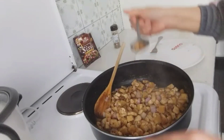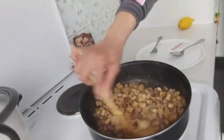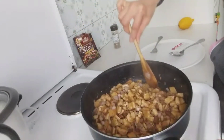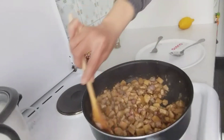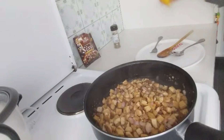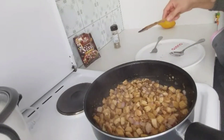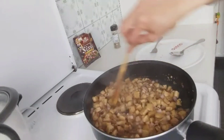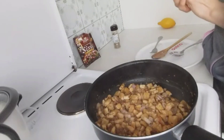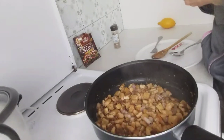Mmm, it's delicious, guys! Masarap siya! You should try it and taste it with your family to prove for yourselves that it's really delicious. Don't forget to squeeze some lemon on top to make it even more flavorful. The best partner for this sisig is, of course, white rice. Thank you so much for joining me in my kitchen. Until the next vlog — please don't forget to share and subscribe. Take care everyone, God bless, bye!